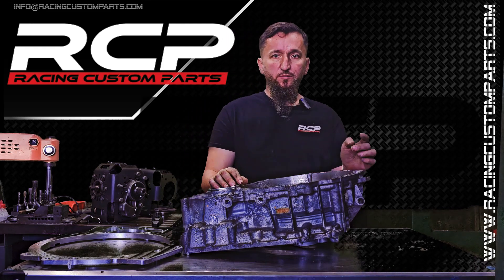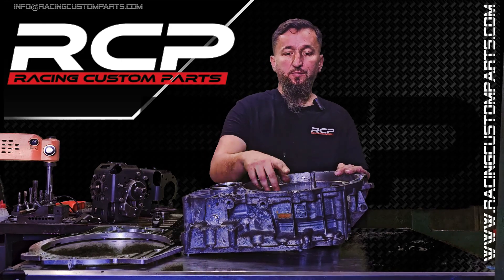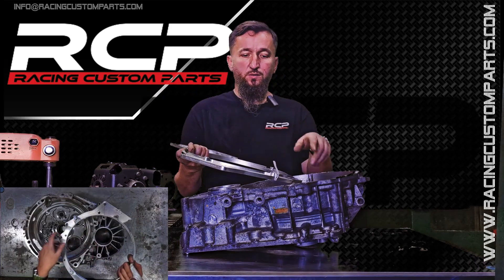The key points are the reference points on the transmissions, both for the DQ500 and MQ500. We base the adapter on three centering points — this one, this one, and this point. The adapter looks the same; it is based on these same three points.